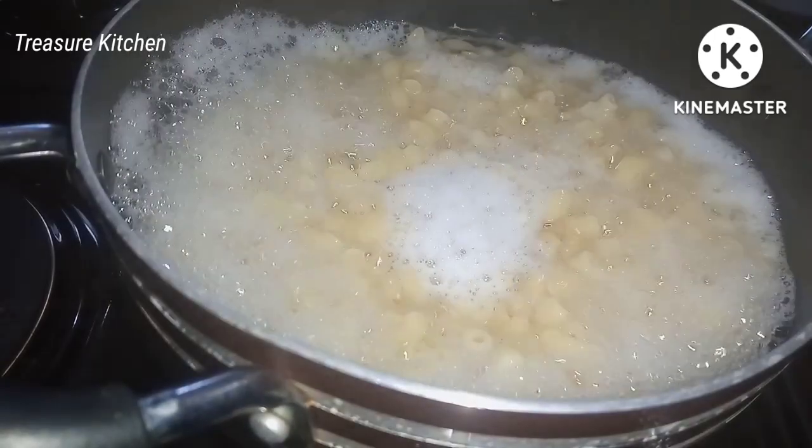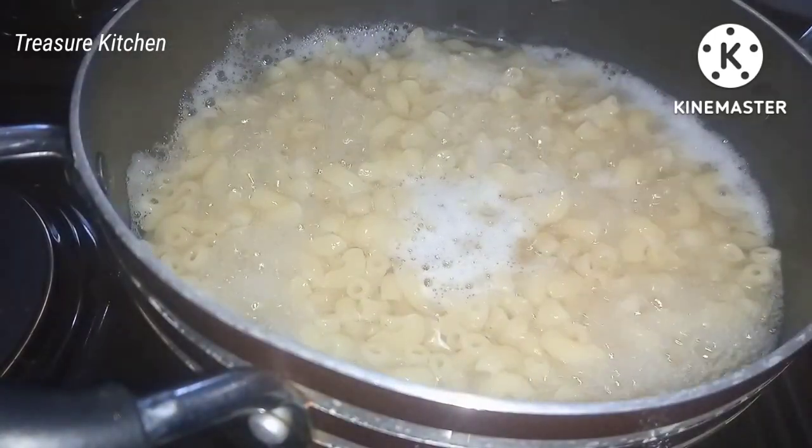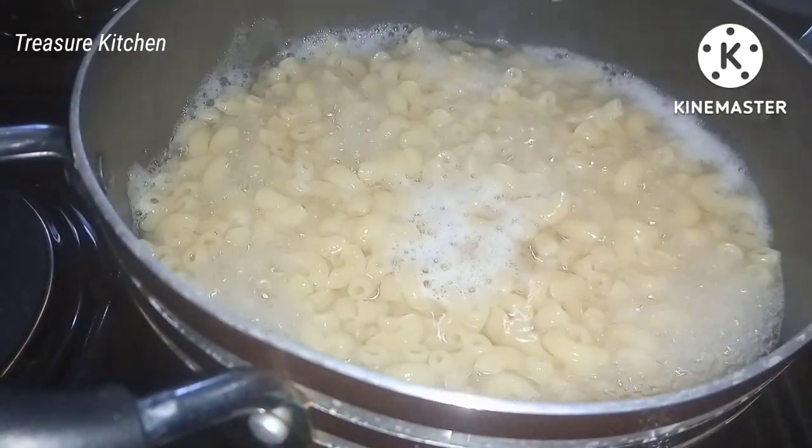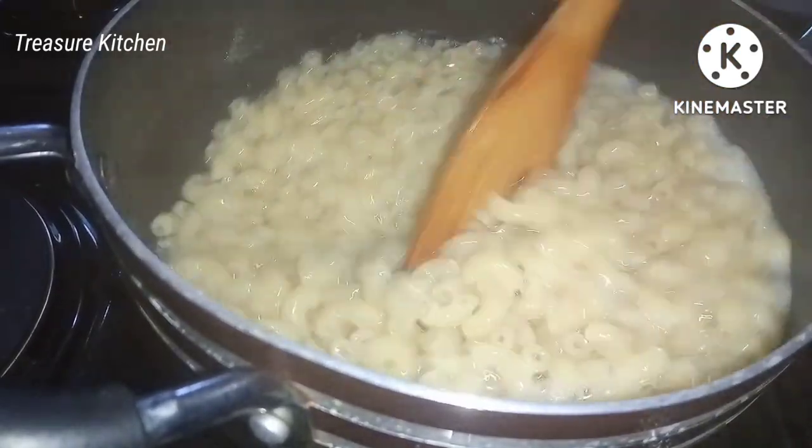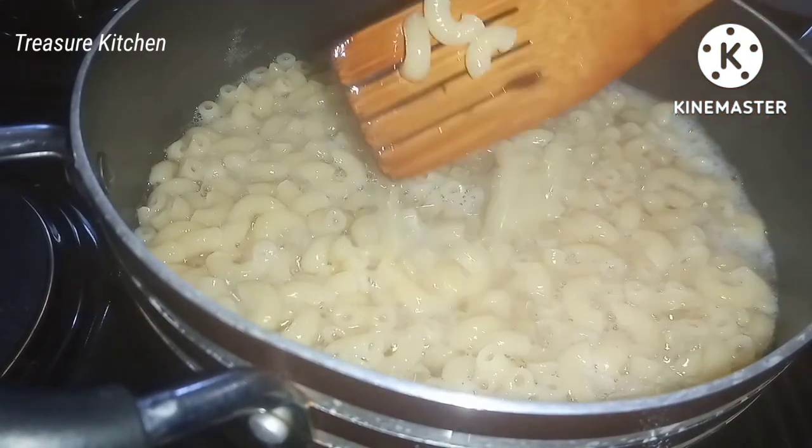After seven minutes our macaroni is cooked and soft enough — I was stirring it at intervals. I'll then go ahead, take it out from the stove, and drain the water.